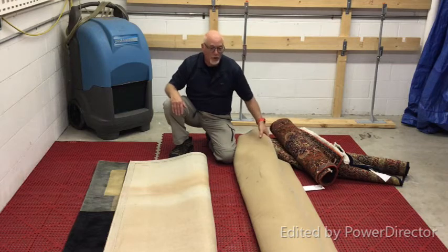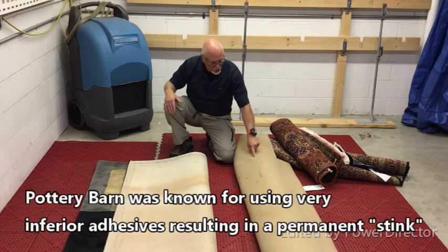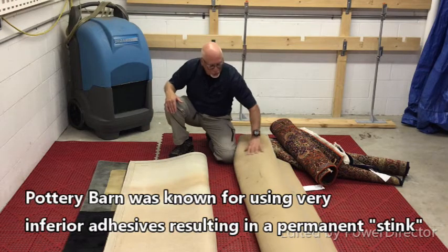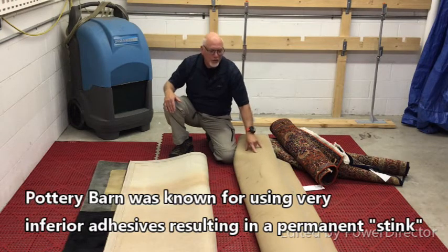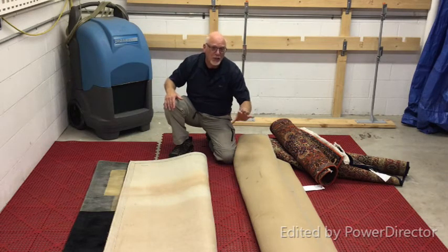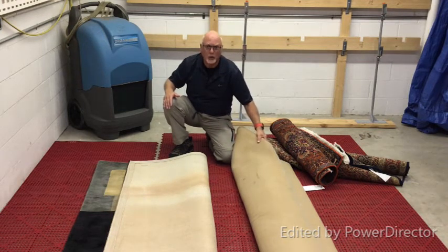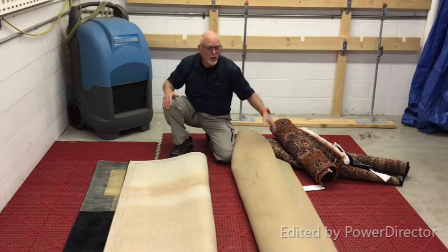These tufted rugs are not nearly as cleanable. This particular tufted rug happens to be one from the retailer Pottery Barn. When we see this color of scrim — what backers usually call scrim — the odor from the latex is a giveaway. It doesn't even need to be cleaned or contaminated with pet urine to have that smell.